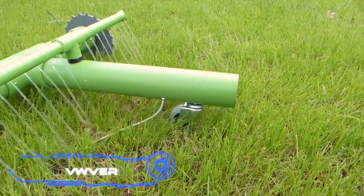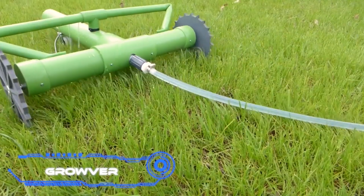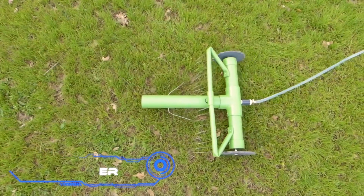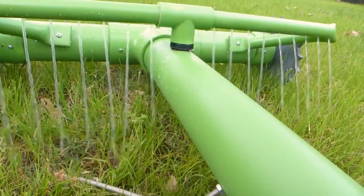Grover. To simply cultivate a lawn is, of course, insufficient — this task also requires maintenance. This robot assists in maintaining the lustrous appearance of your emerald carpets.